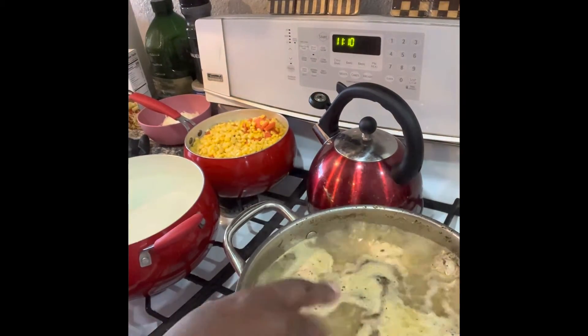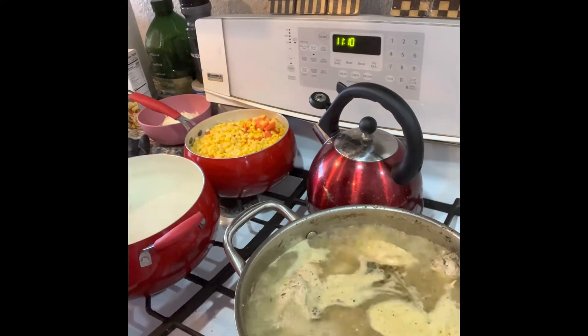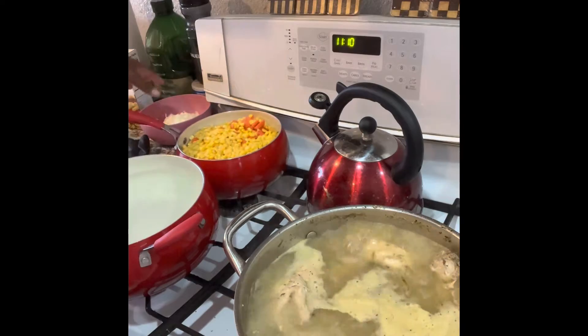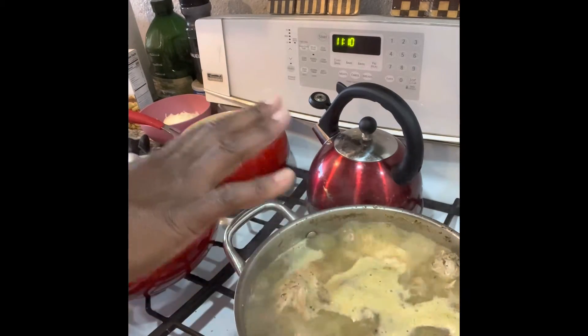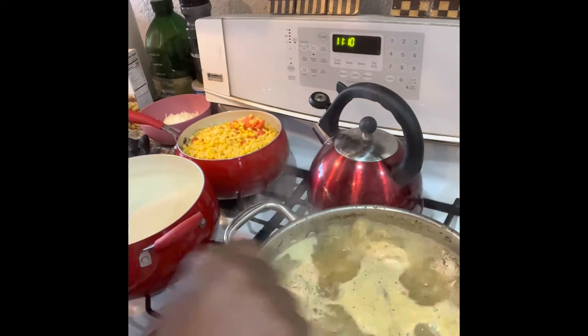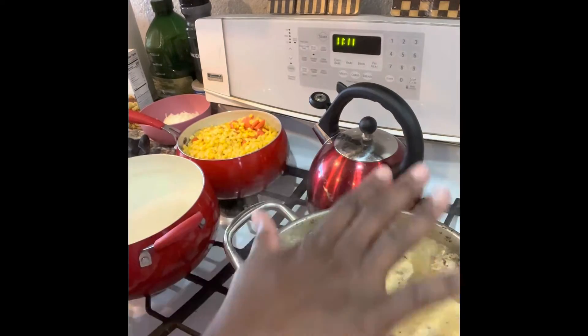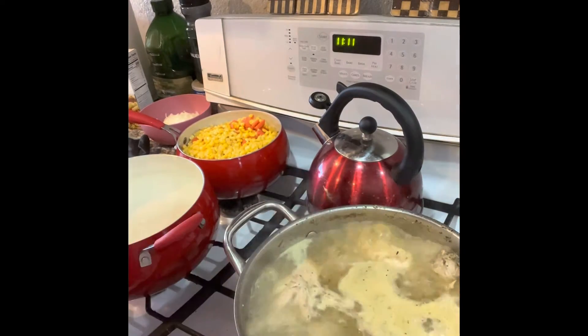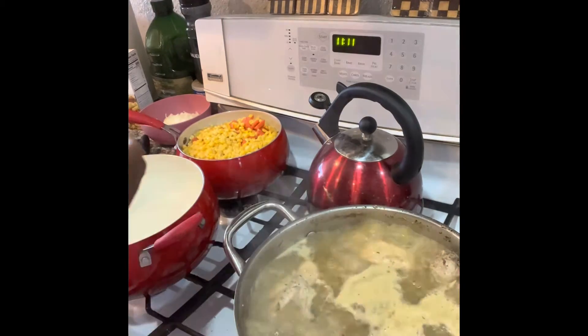The chicken has cooked down so it's fitting all in the pot. We've got all of our vegetables ready to go in the soup. I'm giving it another 10 minutes, then I'm going to shred the meat off the bone and put it all back in the pot with all the vegetables and let it cook for another 15 minutes until the vegetables get soft.